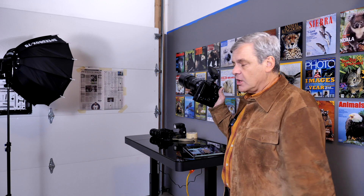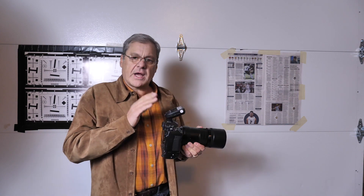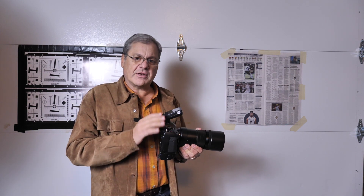Welcome to another episode of Natural Exposures TV. I'm Daniel Cox, and today we're continuing on with our tests of the Olympus EM1X with a 300mm f4 and the Panasonic Lumix G9 with the 100-400mm lens, shooting targets on the wall in the studio to get an idea of the quality of these particular lenses and how sharp they are wide open. I have a wireless strobe system connected to each camera.